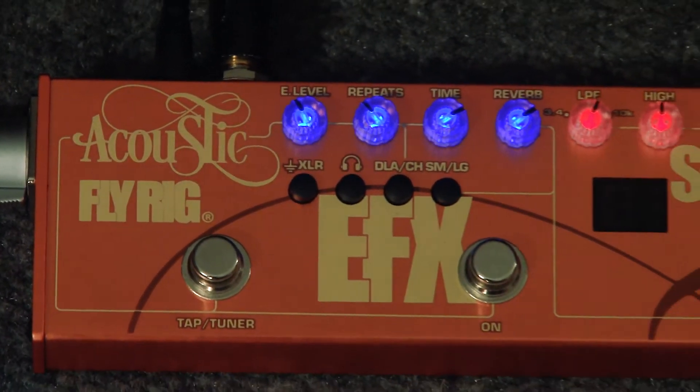Hi, I'm Mark Del Castillo. And I'm Rick Del Castillo. And we're here to talk to you about the Tech 21 Acoustic Fly Rig.